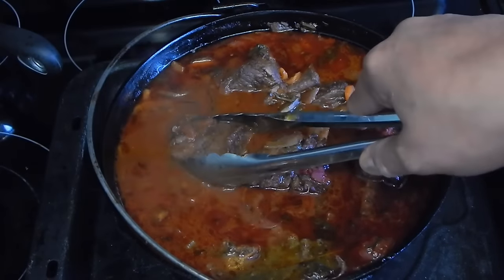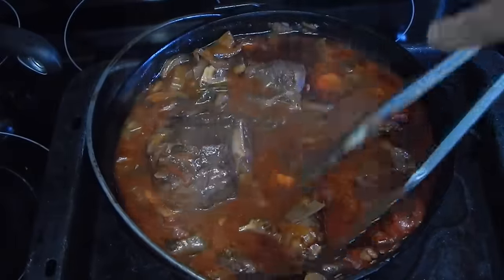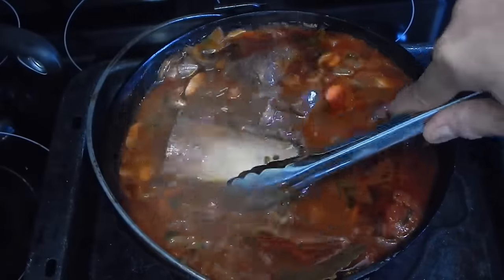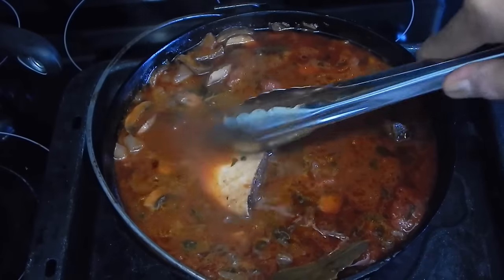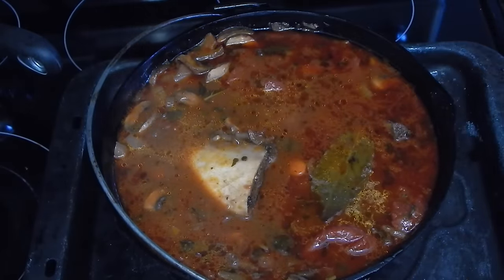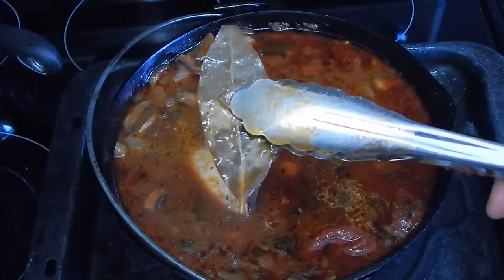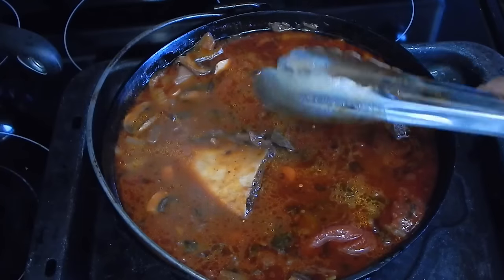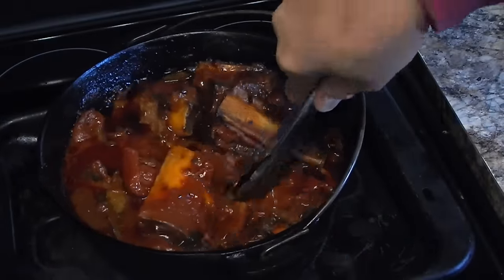I'm squeezing them to test tenderness and they're definitely not tender enough. So I'm going to mix them up and put the meat side down. From the looks of it, we probably need to go about another hour and a half to two hours — that's my estimation. One thing I didn't mention earlier: I did go ahead and add the bay leaves. So this is going back in the oven — I'm going to set my timer for another hour and a half, so we're at three hours total.